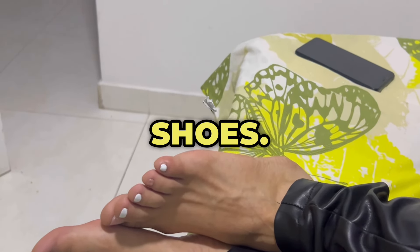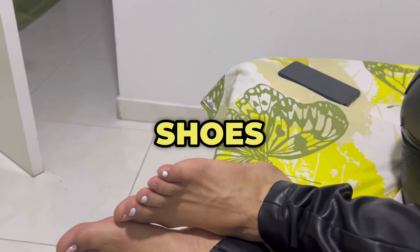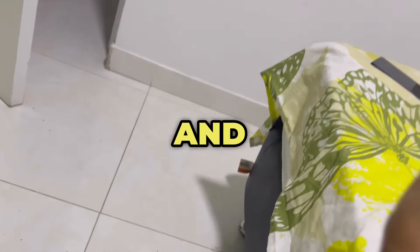7. Rotate shoes. Avoid wearing the same pair of shoes two days in a row. Give them time to air out and dry completely.